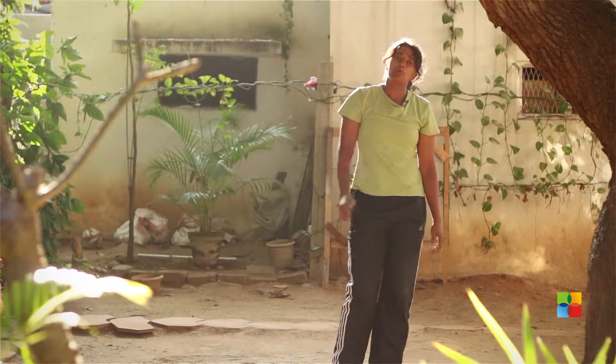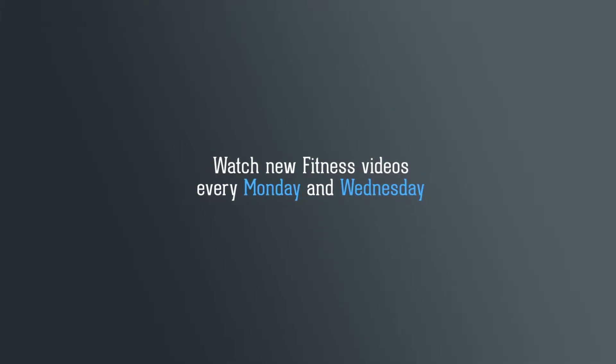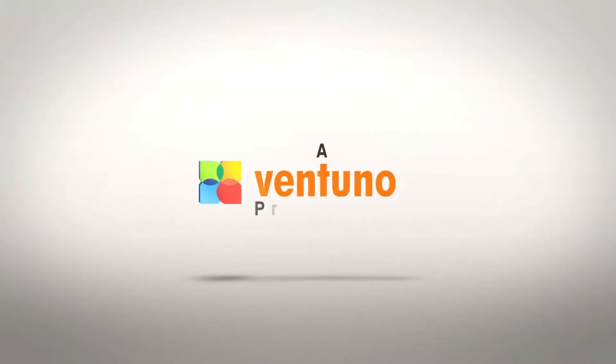Those are your five burpees. We'll put them into a workout next time. Bye!